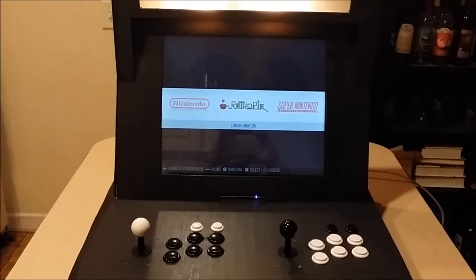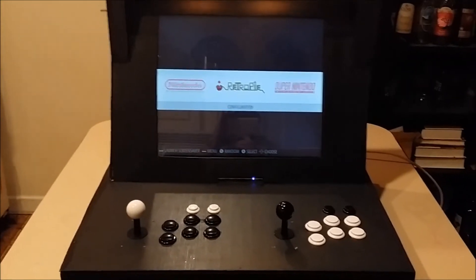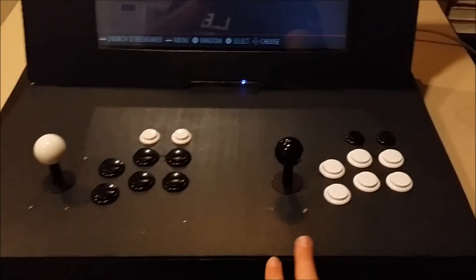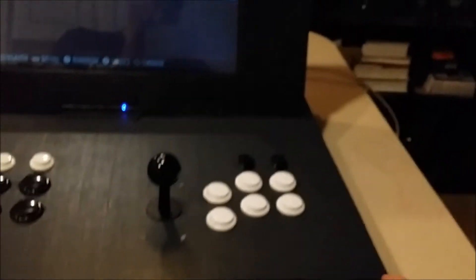This literally had to get put together overnight once I got my buttons and joysticks in. I had pretty much everything else I needed. I bought some paneling at the hardware store, and all the framing is reclaimed wood.